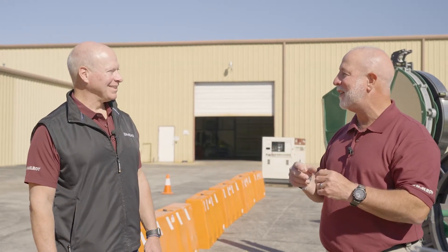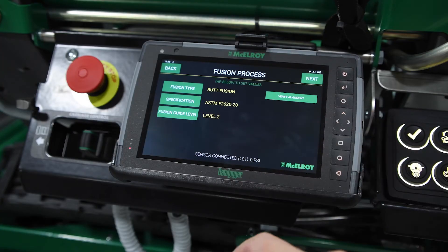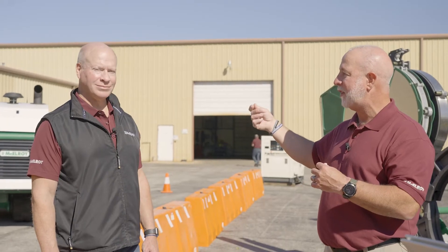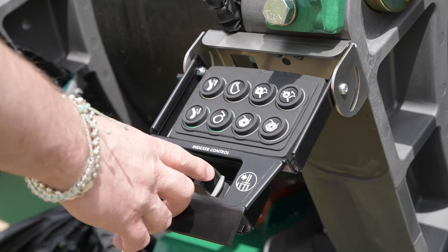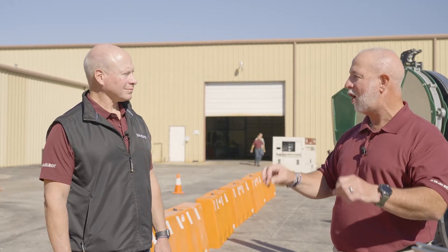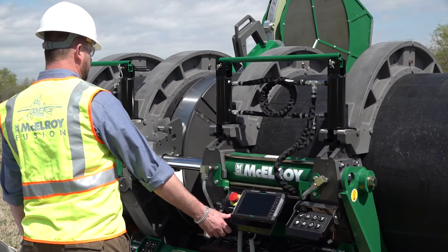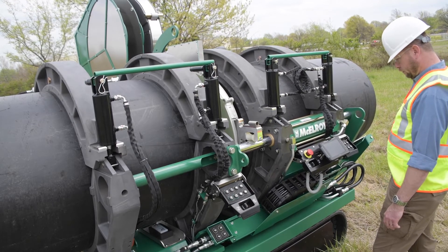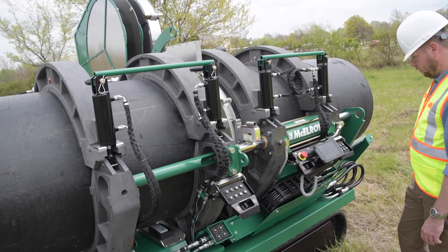The interaction with the data logger, whether they have data logger experience or not, is just seamless. The way our team has designed the control systems on this machine are just intuitive. So if you're an experienced operator, you've got no new muscle memory to learn here — all the controls are right where you would expect them to be. And if you're a new user or a less experienced technician, you're going to be up to speed faster. Your training is going to be simplified and you're going to be producing at a very high quality level and at a very productive rate.